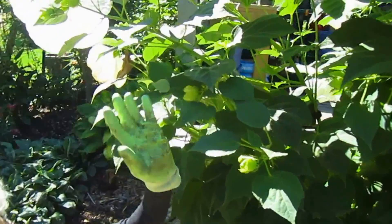Hi everyone, this is Lynn from WisconsinGarden.com and today we're going to be transplanting giant hibiscus babies.